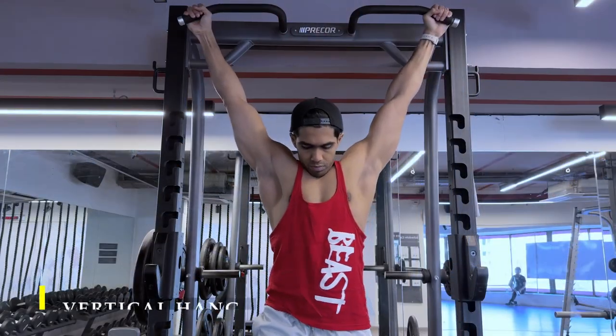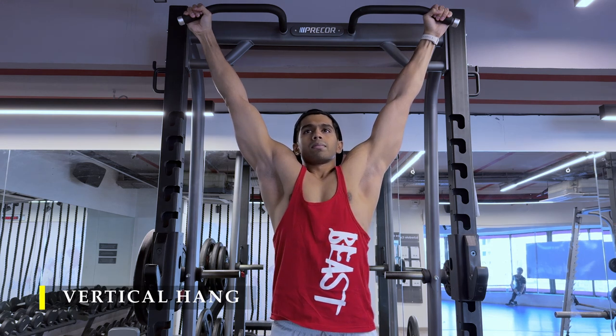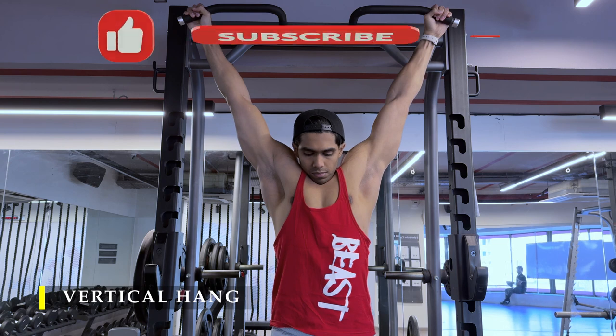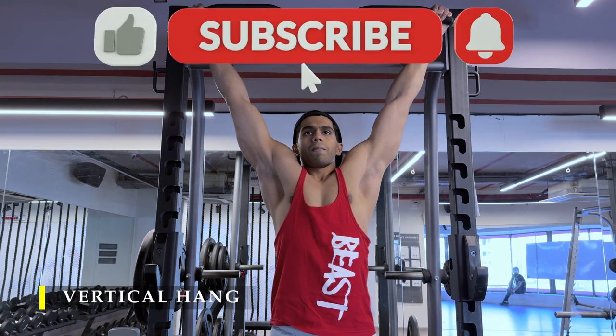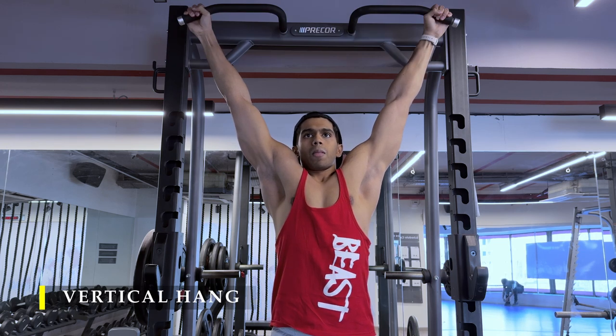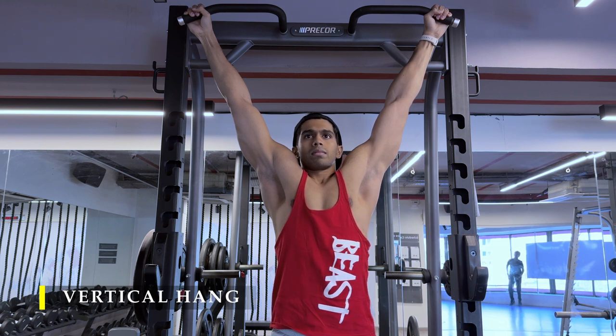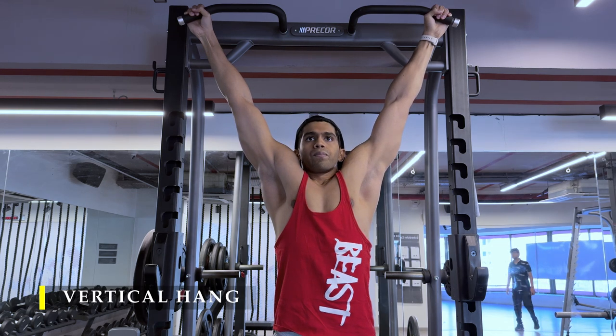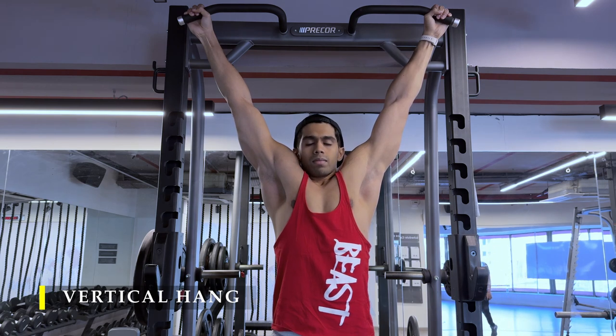We are done with our calf raises. We're going to finish off with a simple vertical hang to decompress our shoulders and stretch out our biceps. Thank you so much for joining me — I hope the workout was intense and helped you achieve the day's objectives. If you liked the video, please drop a like, and if you haven't subscribed yet, please do subscribe. I'll keep making small changes to my programs to keep it exciting, but we'll stick to similar exercises so we can build and progress over time. Make sure you take ample rest and hydrate yourself between workouts.